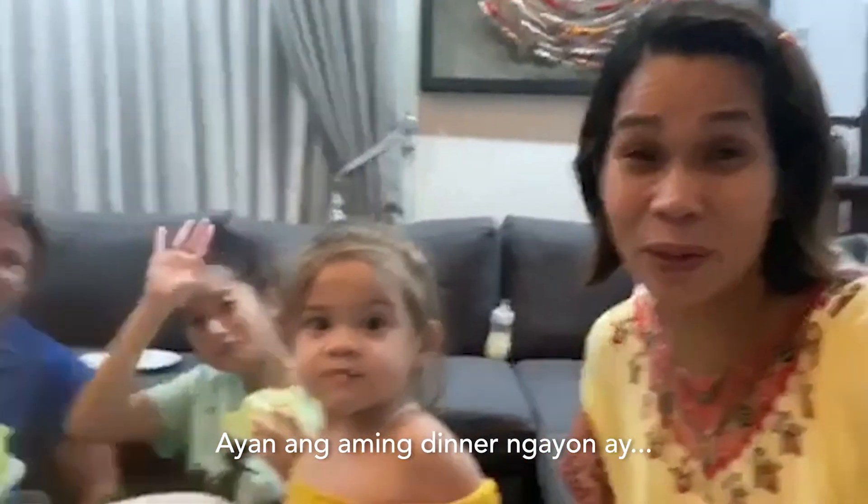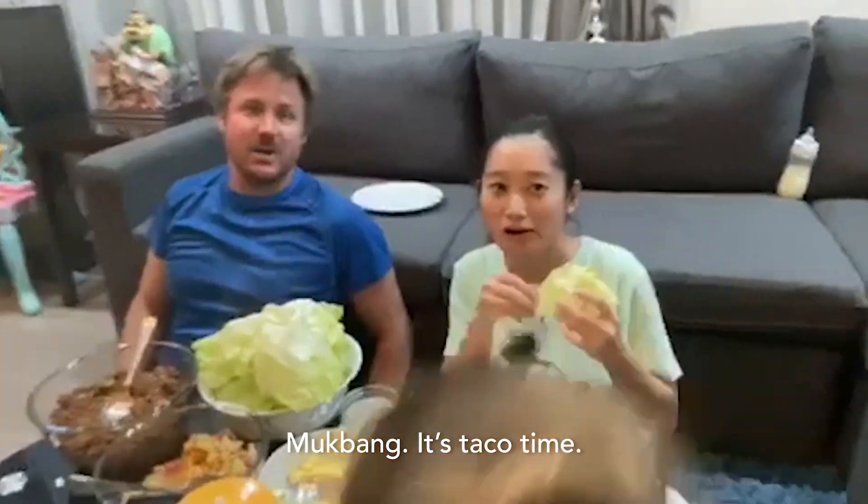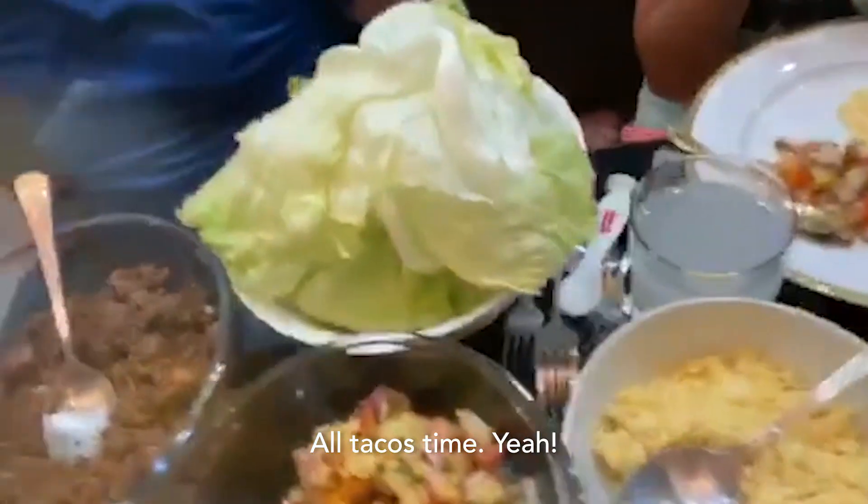That's our dinner right now. What's our dinner? It's mukbang. It's taco time. We're going tacos. All tacos time. Yeah.